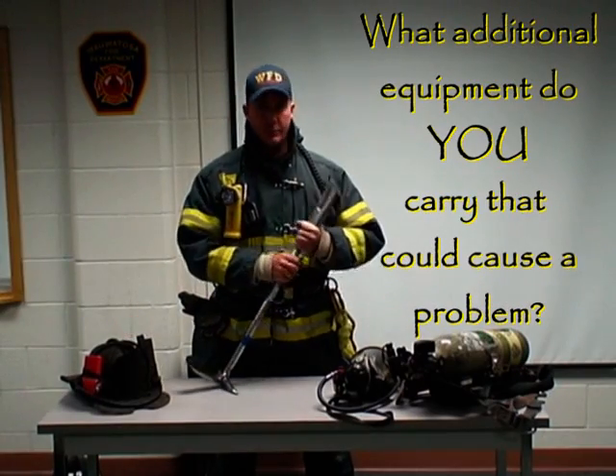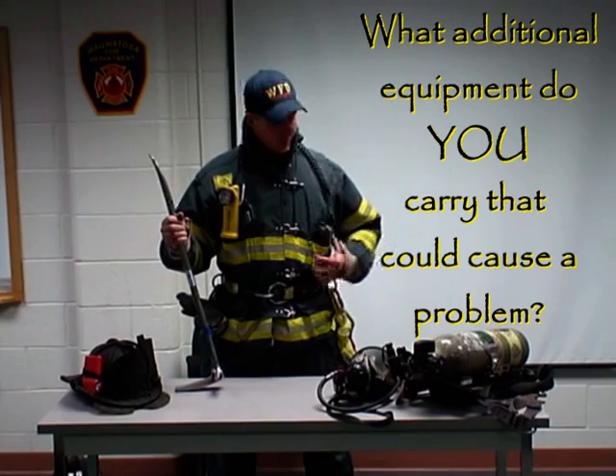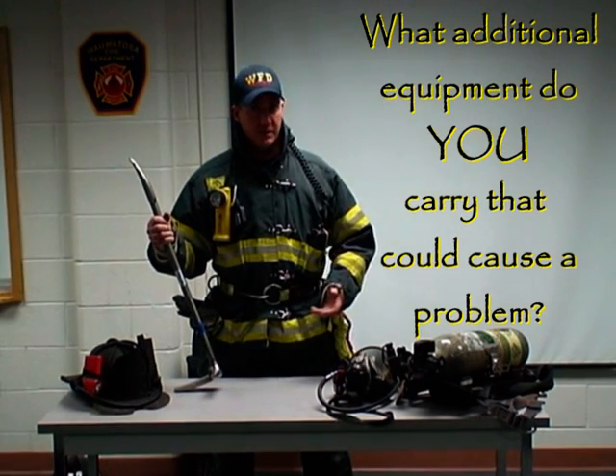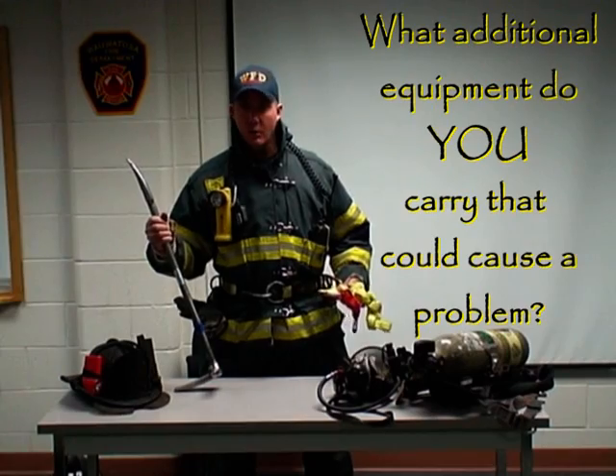Beyond our helmet and our breathing apparatus, consider any tools that you're carrying. Also take a look at your gear itself — if you carry a portable radio on the outside of your coat, any flashlights, an escape or utility belt, or even a seat harness, and any accessories that you have attached to that seat harness or belt.